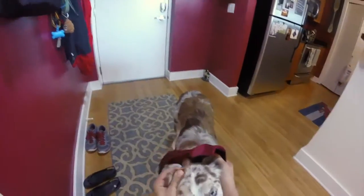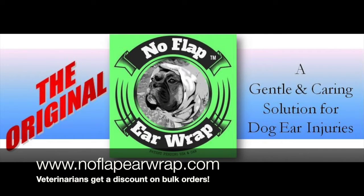After running around and playing for a while, their ears stayed up under the wraps exactly where we left them when we put the wrap on. If you're ready to get one for yourself — or your dog, that is — go to noflapearwrap.com. If you're a veterinarian and your office is ordering a few, check online for a discount. For more product reviews, check us out at dogfriendly.com.